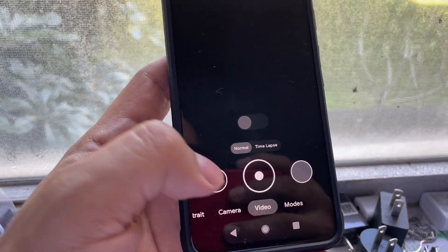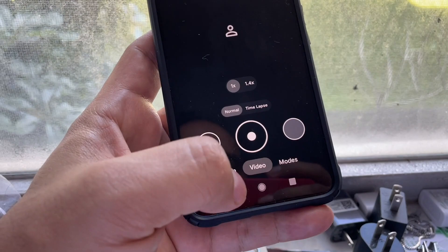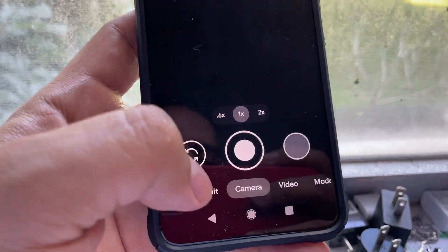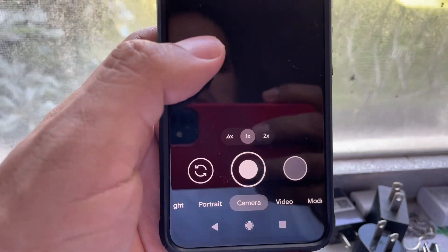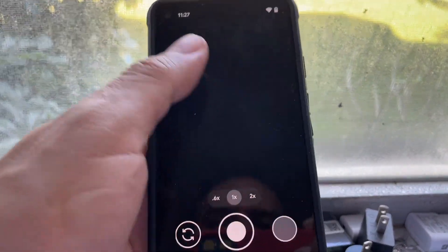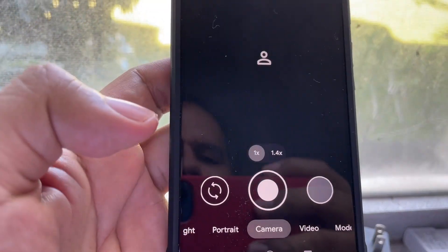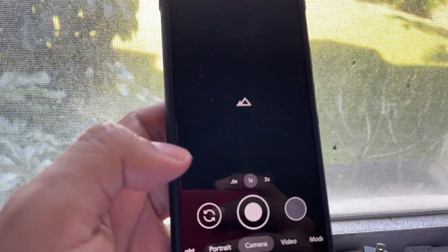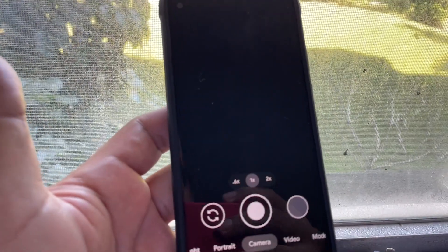It's blank. Hold on — camera, and there's nothing there. It's not working. That's very annoying, especially because sometimes I want to take a quick pic, and if this is happening I'm not gonna be able to take anything. Look.